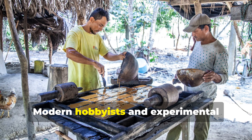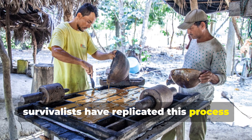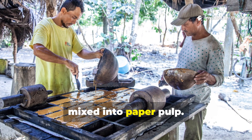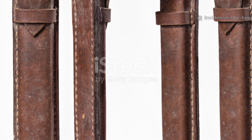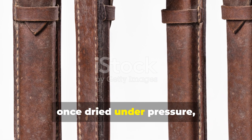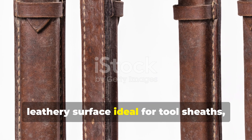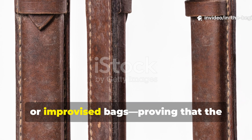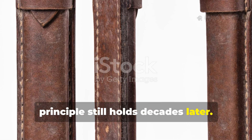Modern hobbyists and experimental survivalists have replicated this process using boiled linseed oil and wood glue mixed into paper pulp. The result, once dried under pressure, creates a flexible, leathery surface ideal for tool sheaths, waterproof covers, or improvised bags, proving that the principle still holds decades later.